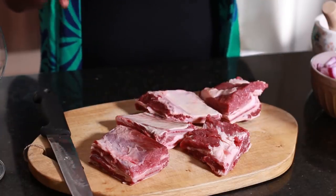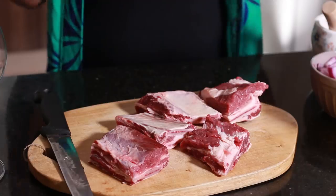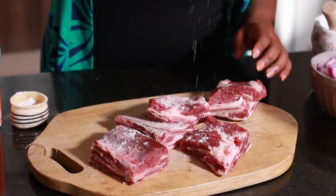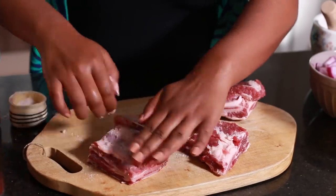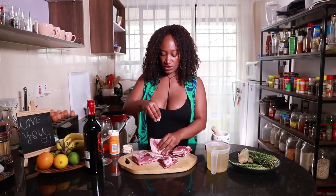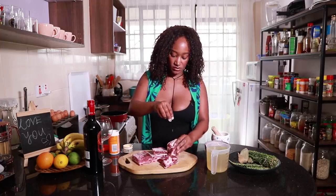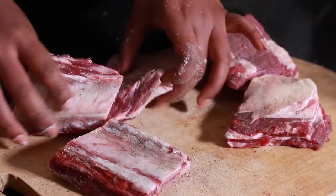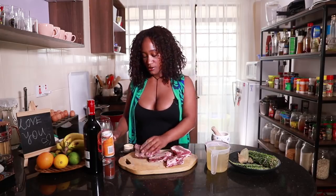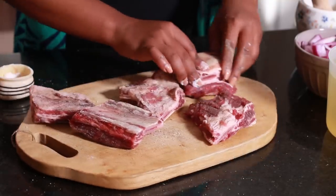Now that we have them all cut, we're gonna sprinkle on them some salt and some black pepper, and then we're gonna get ready to sear them really, really well in order to lock in some flavor, and then we're gonna build on top of that flavor. There are various ways of making your beef short ribs — some people put flour onto them, like all-purpose flour, that still works. However, I've just been liking it super simple with salt and black pepper. I've ensured to cover both sides and rub it in as well.